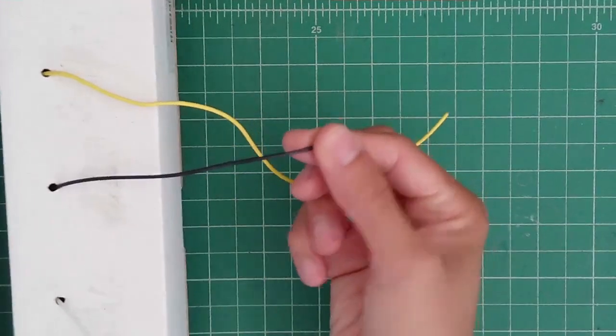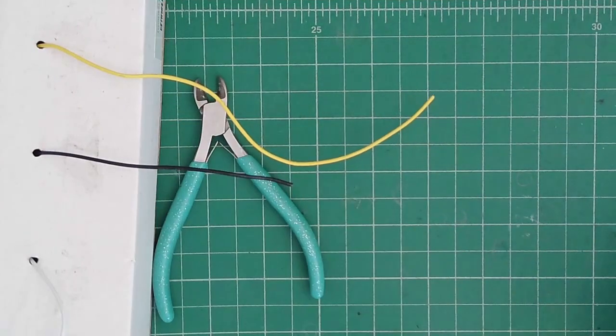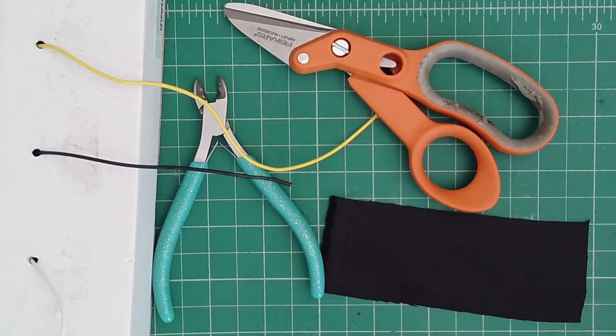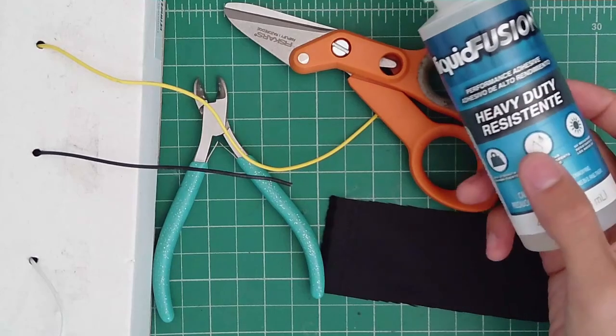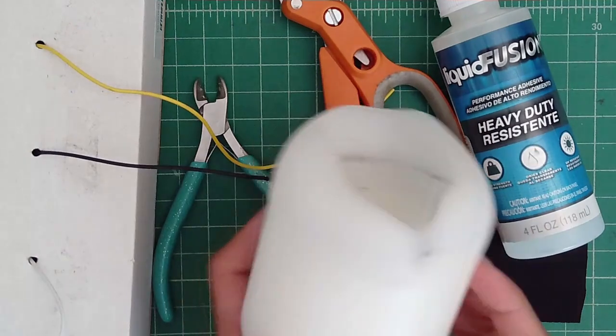So the first thing you're going to need: you'll need wire — this is just electrical wire — wire cutters, fabric scissors, fabric, and fabric glue or some other adhesive. I use Liquid Fusion. And a candle.